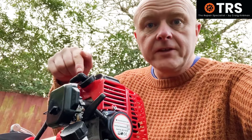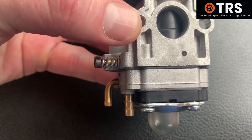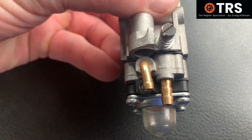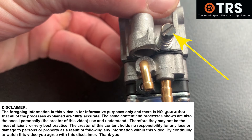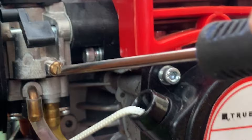So here we have the strimmer carburetor with its signature single fuel adjuster screw. This style of carburetor not only fits weed eaters or strimmers as shown here, but also hedge trimmers and some chainsaws. But aside from what the carburetor actually fits, I've been asked many times how to tune this type of carburetor with the single screw — and the adjustments are simple enough, so let's have a look.